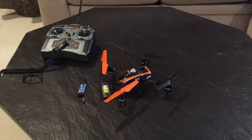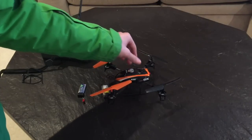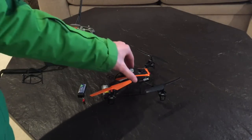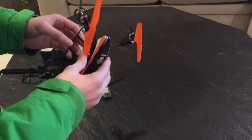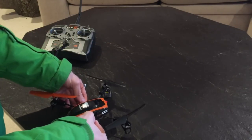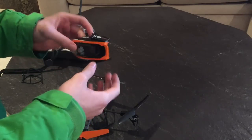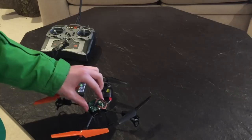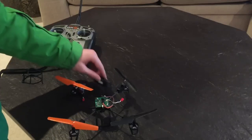Here we have the Blade 180 QX quadcopter by Blade. I would really recommend this quadcopter if you're just starting to get into it — it's very durable and lightweight. I've crashed this many times. Here we have the canopy that comes off, and you can see the circuit boards in here.